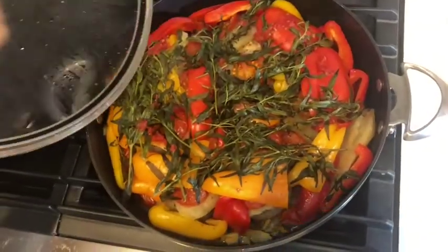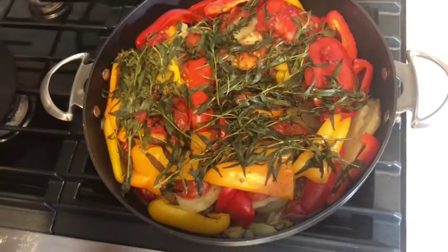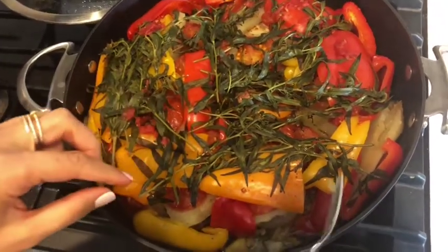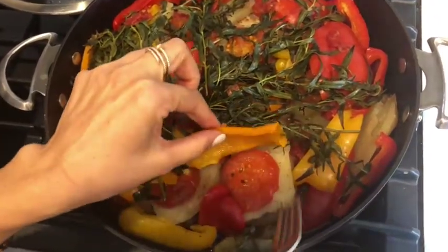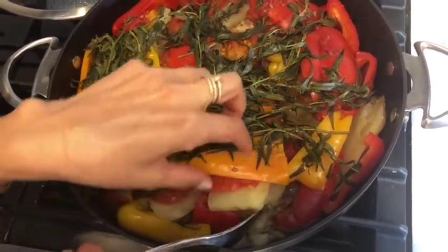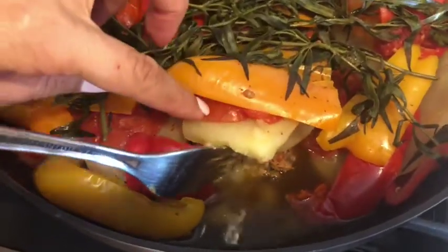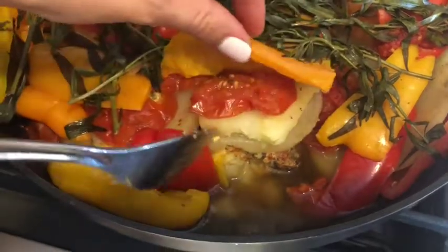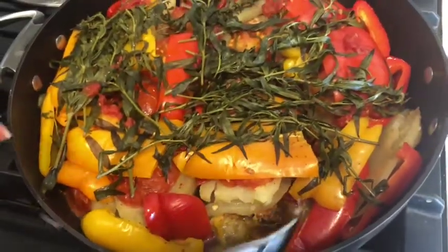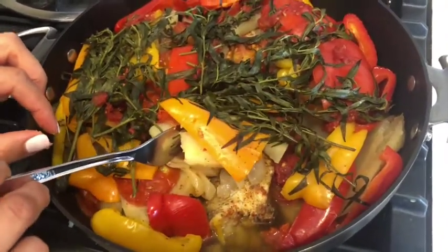Alright guys, it is done! It's been 40 minutes exactly and it looks beautiful. Oh my gosh - look, can you see that? Those are the bell peppers, the tarragon. Smells so good! See - layer upon layer. What the tomato and the onions do is they go down. Look at all that juice! We didn't put anything except two to three ounces of water - and all that is just natural juices. It's so good and we're going to enjoy some right now.